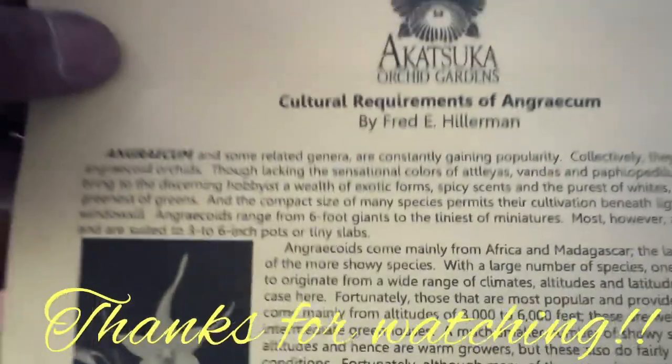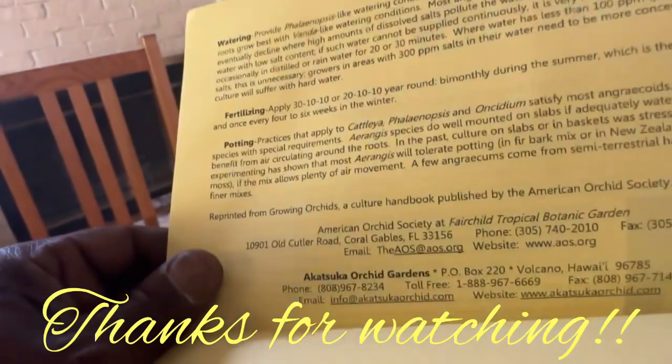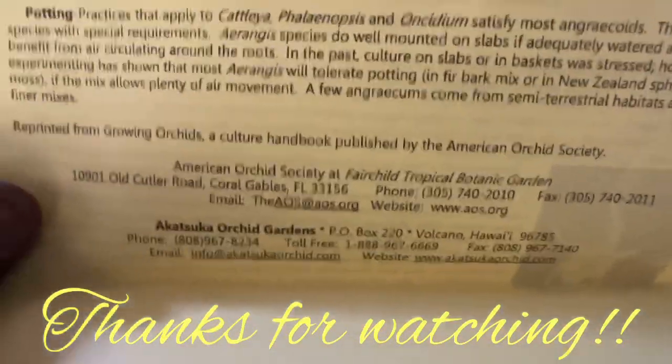Thanks for watching. Check out Atsuka — maybe there's some left, but they have other things. Here is their info. And I'm out. Enjoy your work, kids. Bye.